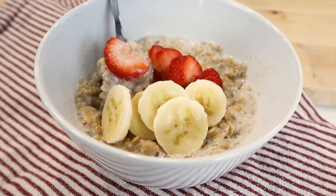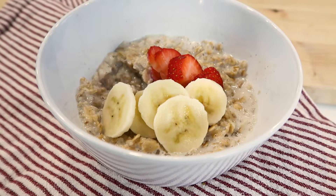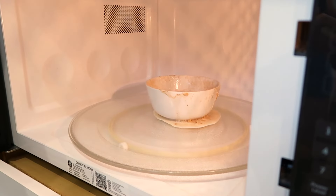In this video, I'm gonna teach you how to make the perfect bowl of creamy, thick, and rich oatmeal in your microwave. I am also going to share with you my two biggest tips on how to prevent your oatmeal from bubbling over.